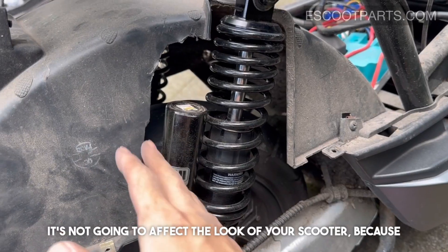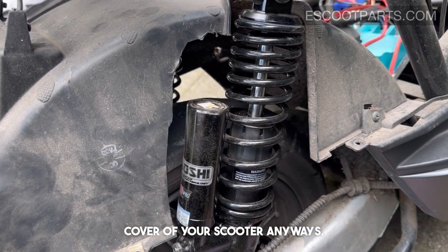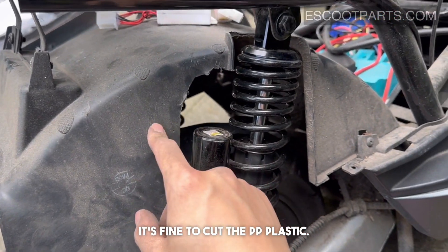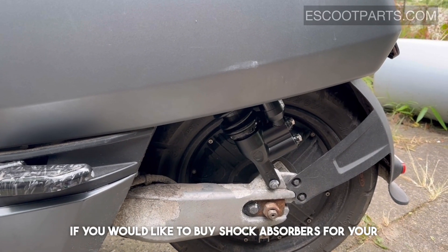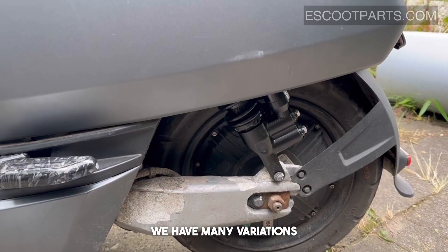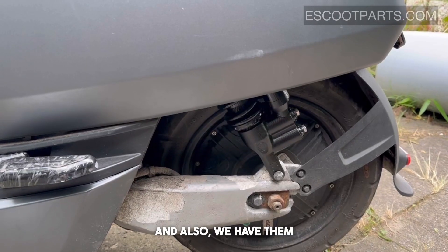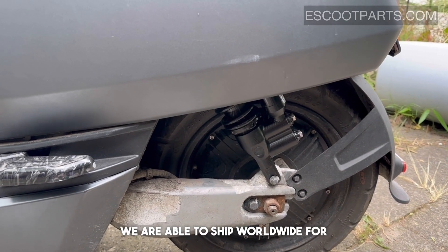This won't affect the look of your scooter because it's hidden inside the cover anyway — the only purpose of the plastic is to block some dirt, so it's fine to cut it. If you'd like to buy shock absorbers for your scooter, you can visit escooparts.com. We have many variations available, whether for cruising or higher speed driving, across many different models, and we ship worldwide for free.